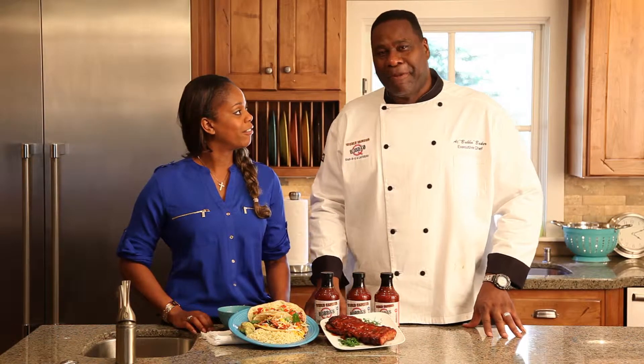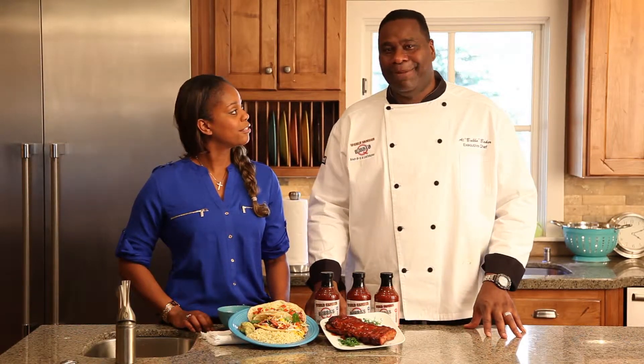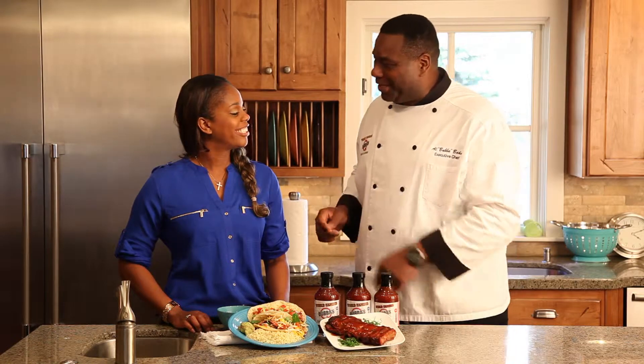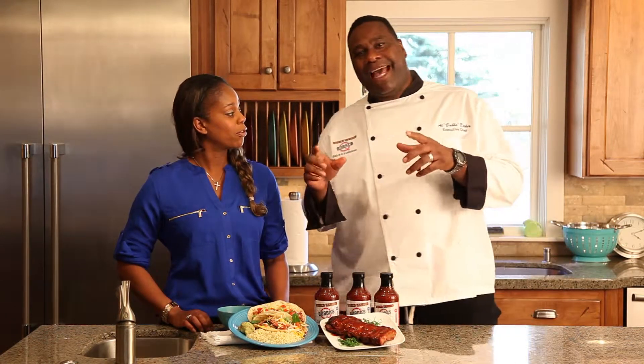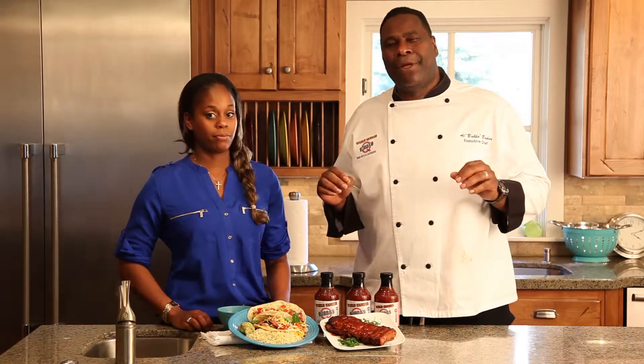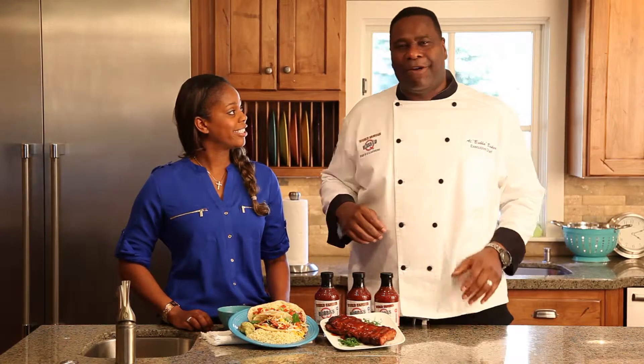Hi, I'm Al Bubba Baker from BubbasBonelessRibs.com, and this beautiful young lady is my daughter. Hey Pops. Hey Britt, how you doing? I'm doing good. Brittney's got a twist on probably one of my most favorite — or I should say my second favorite — recipe.